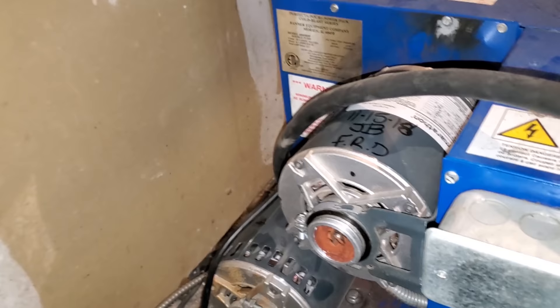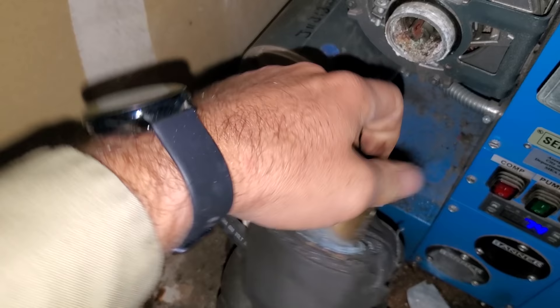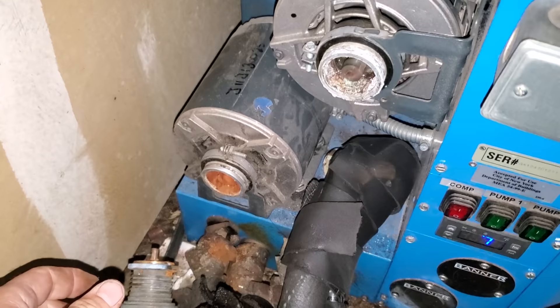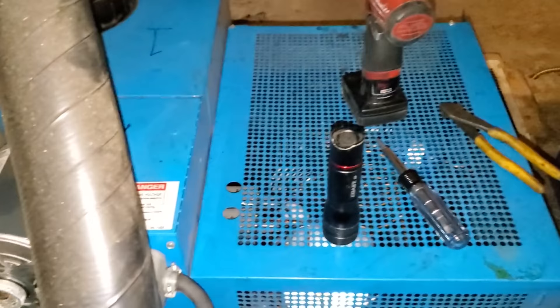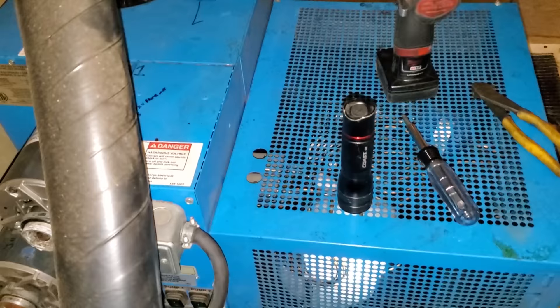We're going to go over here and see if we have bad pumps on this one too. This one moves kind of freely — it's a little tight, but it's not worn out. Both of these don't look too bad, but the pumps are really hard to turn. They both spin, they both work. I'm not an expert with these glycol units — I don't know their piping arrangement or if they run in series. I would assume one side is for one tap side of the bar and the other side for the other.